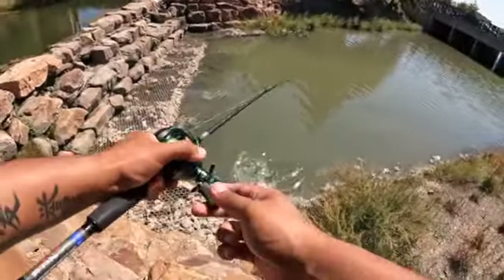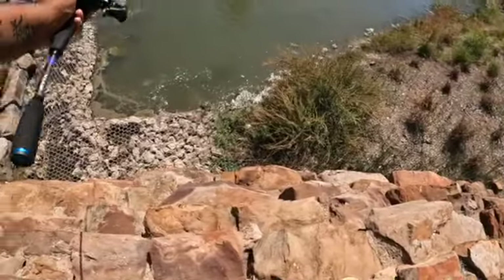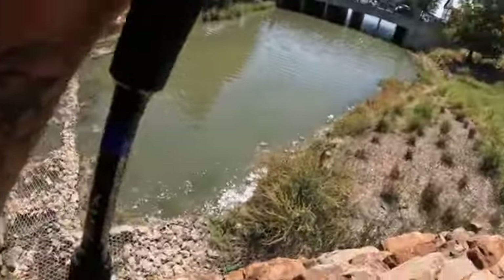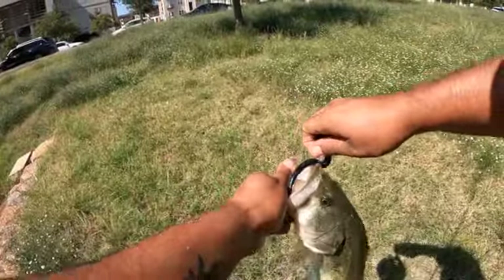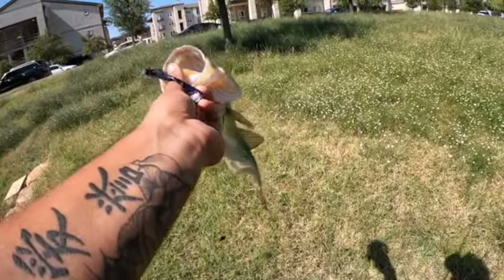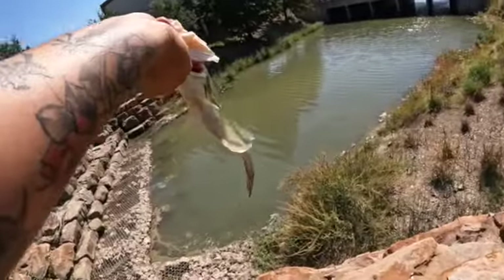Look at that — I told y'all! I saw him strike it, bro — I saw him strike it! That's crazy, he was just chilling in the corner. I really didn't think there was a fish in there. Oh bro, but he's skinny — yeah, you gotta eat. No wonder you're trying to eat this thing, he definitely needs to eat, man. He's super hungry.